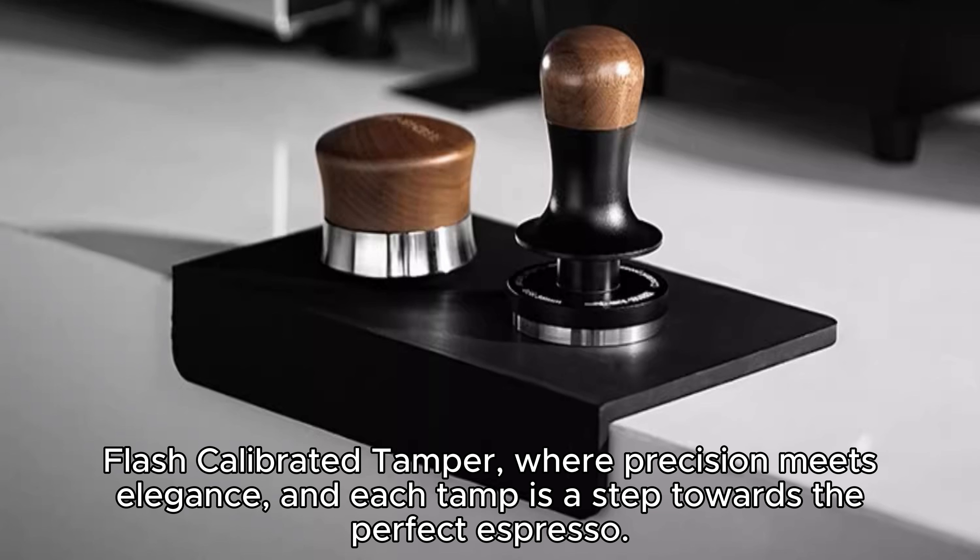Elevate your espresso making ritual to new heights with the MHW-3BOMBER Flash Calibrated Tamper, where precision meets elegance, and each tamp is a step towards the perfect espresso.